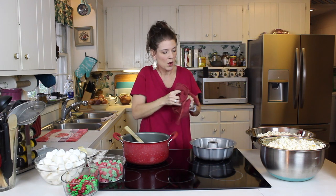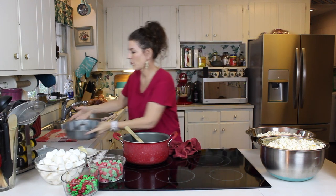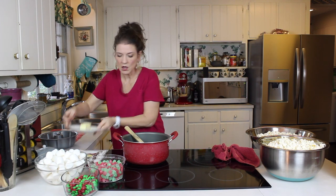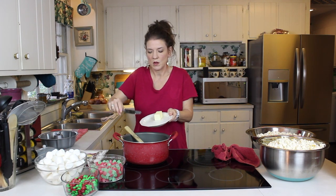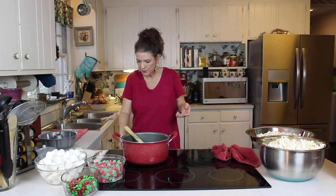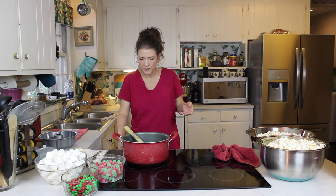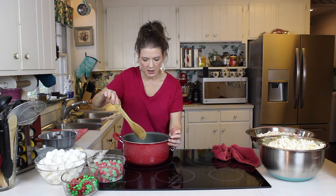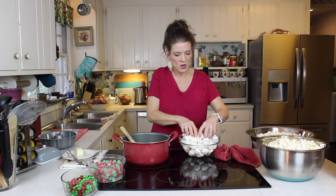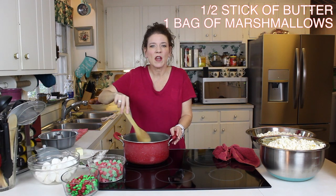Our pan is buttered, so we're going to set that aside and start our sauce. Into this goes a quarter cup of butter. We're going to turn that burner on right now and get that going. All we have in there right now is the butter — that's going to start melting right away. We don't even have to wait for the butter to get all the way melted; we're going to go ahead and load in our marshmallows. You're going to use about 42 marshmallows.